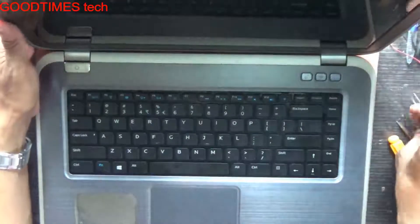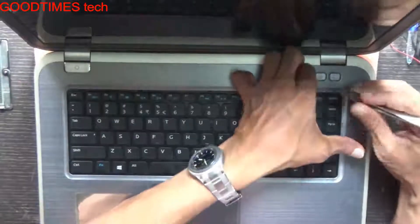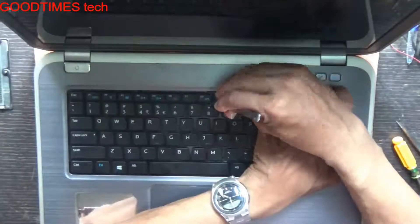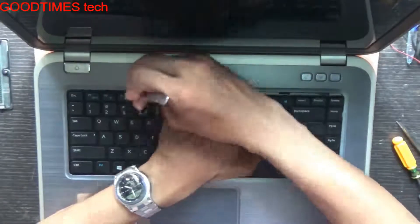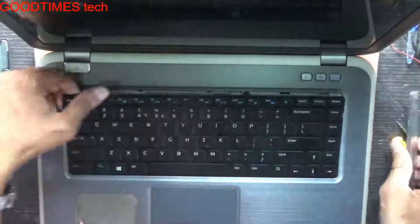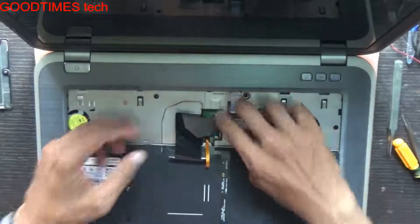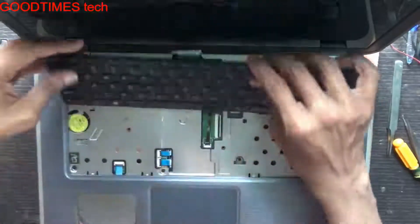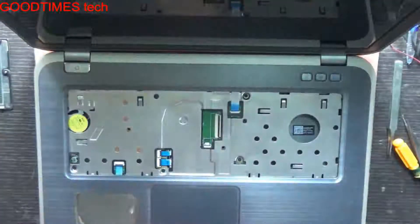Now remove the keyboard. Just remove this, and the backlight keyboard backlight strip.